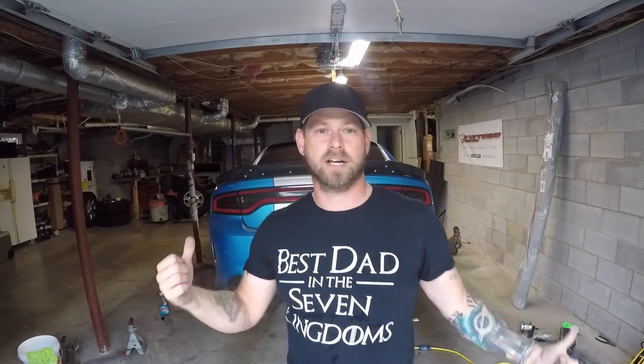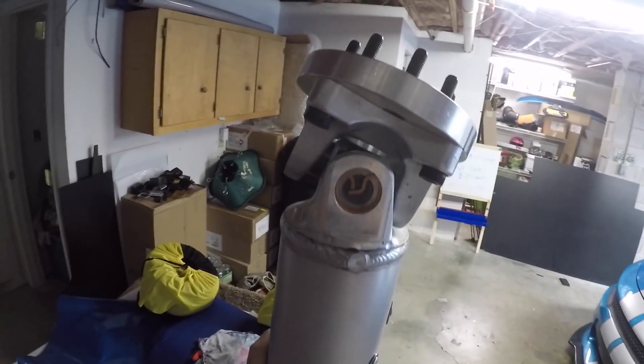So we gotta go to Cecil County Dragway next month, so it's time to get the car ready. We've been wanting to do for a while a 'what it takes to beat a Demon with a Hellcat,' so that's what we're gonna do. We're gonna have the car hopefully ready in time for the race.